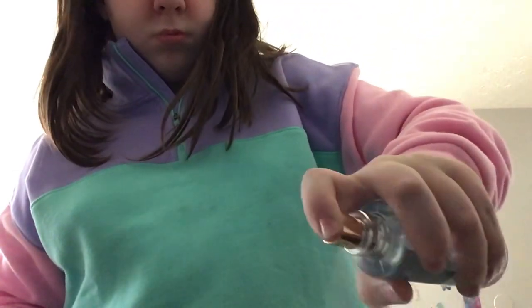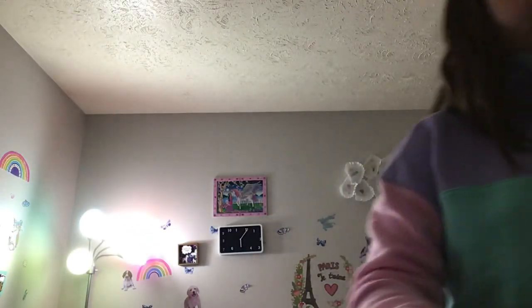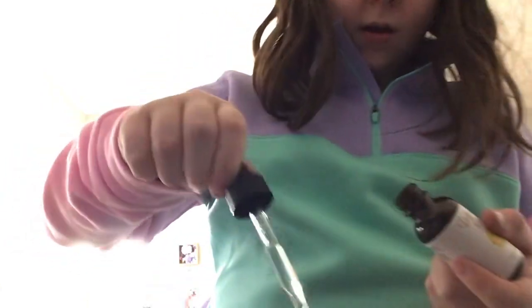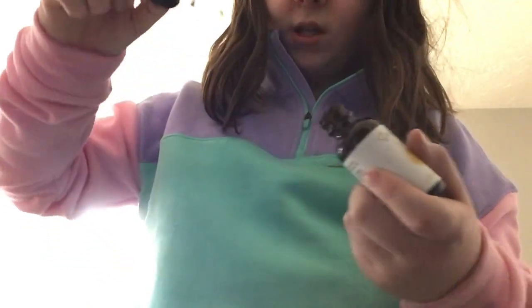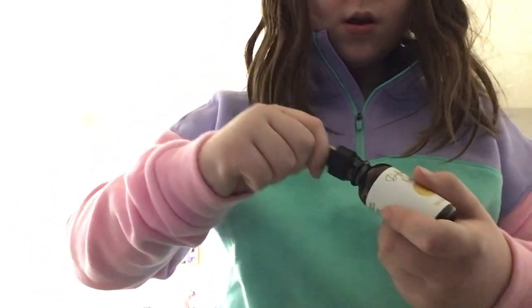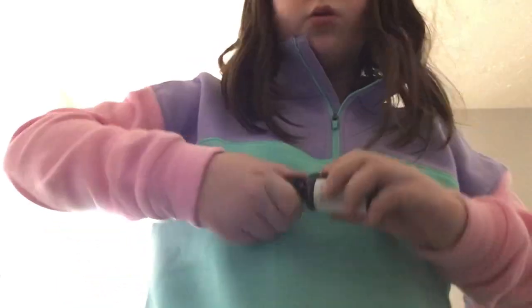I added a little bit of lotion. You can't really see it because it's white — it blends in. That's optional, and so is adding perfume. I have Victoria's Secret Aqua Kiss — it's optional to add perfume. If you don't really want scent, you don't have to add essential oils, but I'm adding this one called Fierce. I'm adding about five drops of it.